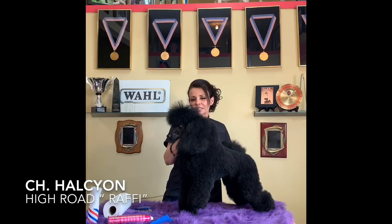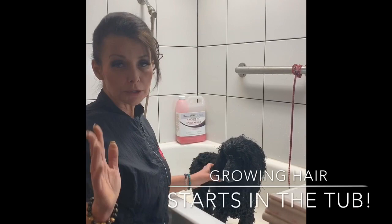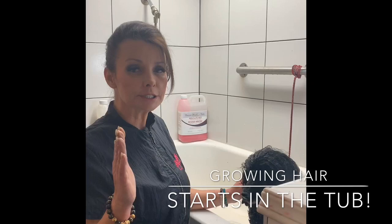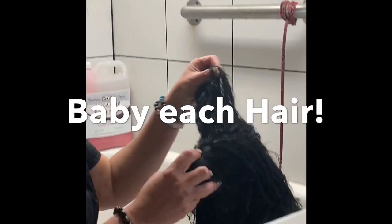He's seven years old. His name is Champion Halcyon's High Road, and today I'm going to give you guys some great tips on wrapping and banding. Any of you that have been following us for any amount of time already know this, but if you're new, this is so important — you really need to listen. Every good haircut starts with a good bath. This is for show people or if you're trying to do a contest groom.